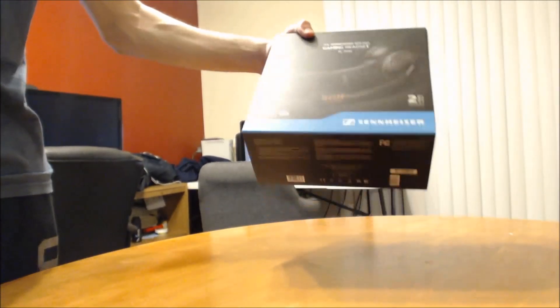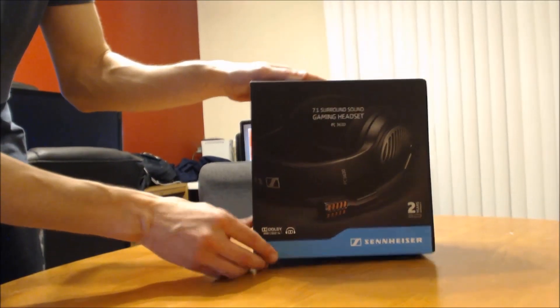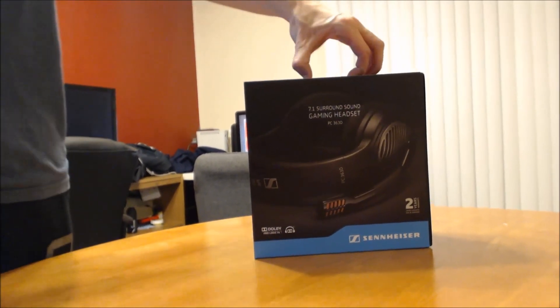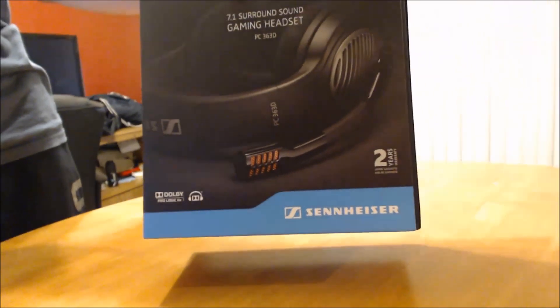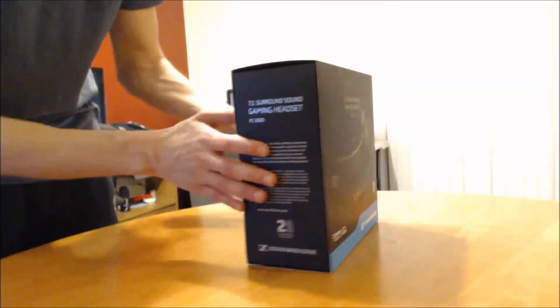Welcome back everybody. Today I have the Sennheiser PC363D. Sennheiser has made audio equipment for a while now and they make gaming headsets as well - they have like three or four big models. Shout out to Sennheiser for sending this to me so I can unbox it, review it, and show it to you guys, and of course give you a mic test. So let's go ahead and open it up.